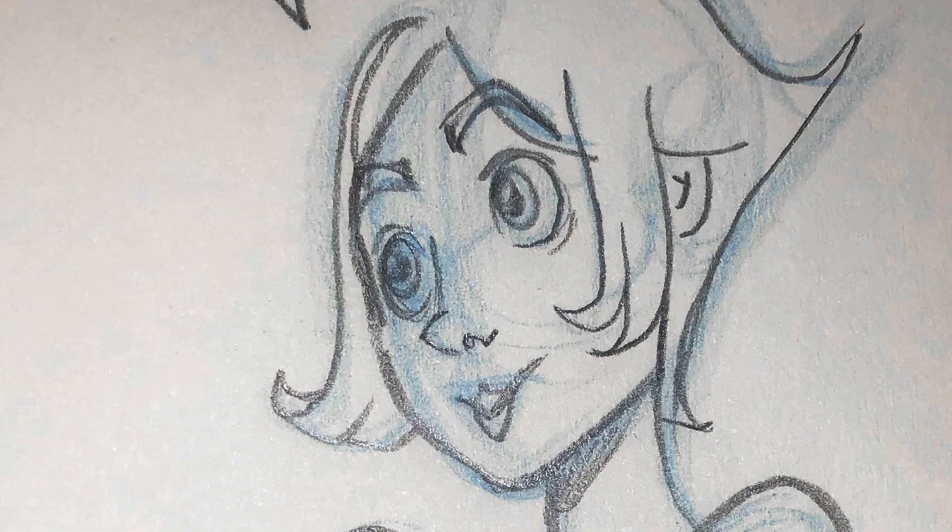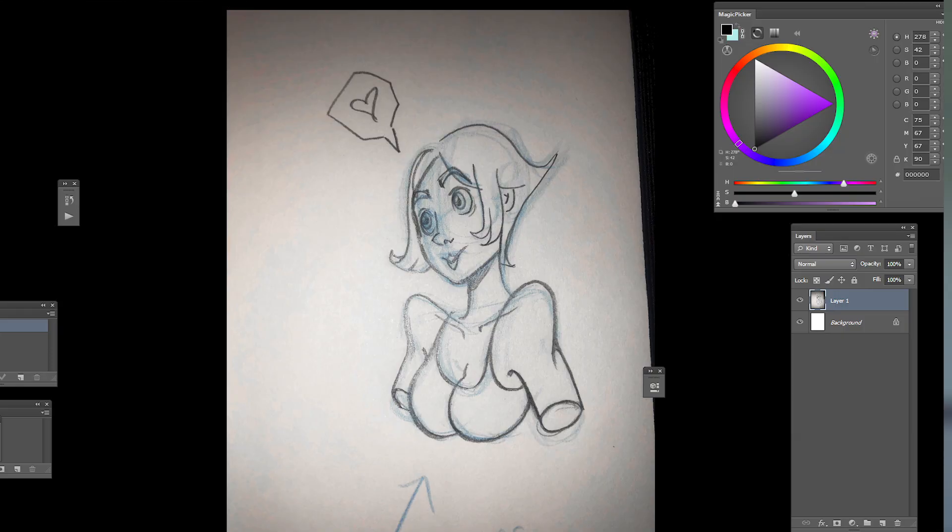Thankfully I do use a colored pre-sketch, so it looks like this. I'm just going to take a photo of that in good lighting so the paper doesn't have any shadows on it, and then email it to myself so I can edit it in Photoshop.